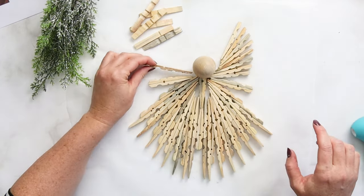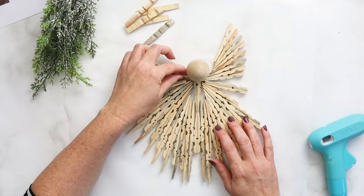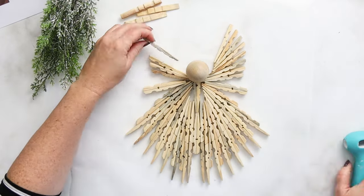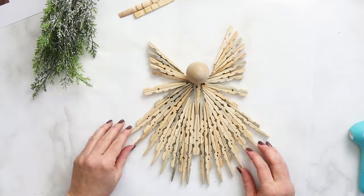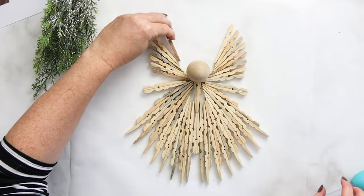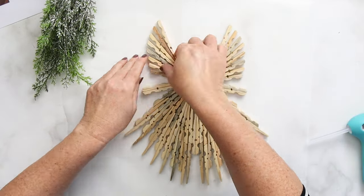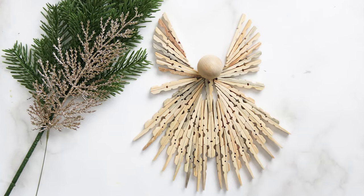We're going to repeat that process on the other side, flipping the clothespin segments over so they're now facing in the other direction — again, the flat side should be up and you're working from the shoulder upwards. And there you go, that's all there is to creating this angel from clothespins!